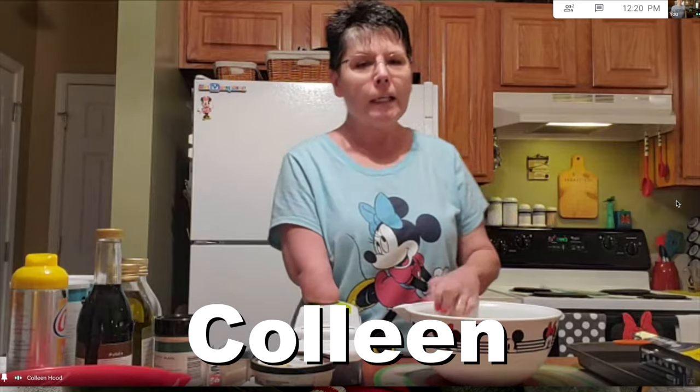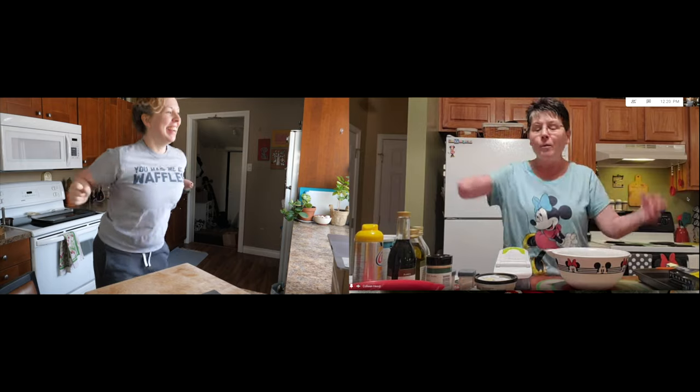Are you ready? I'm ready. So I guess you'll just tell me what to do and we'll go through it together. No, you're going to tell me what to do because I don't know what we're making.